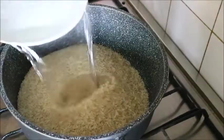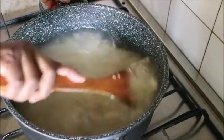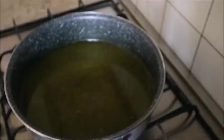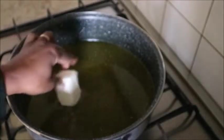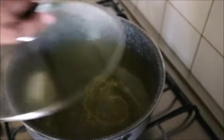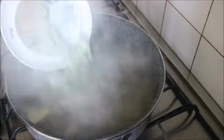I added scotch bonnet, but you can skip that if you don't like it. Then you parboil your rice. The reason for the chicken is just to get the chicken stock. I added a little bit of vegetable margarine to it and a seasoning cube if needed.